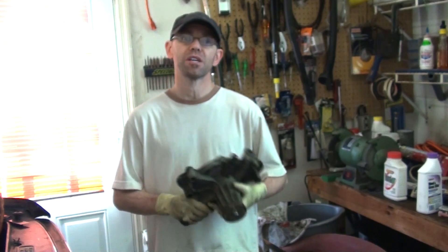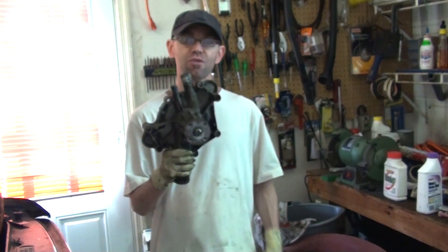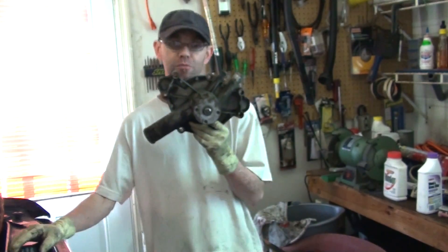Hey guys, it's Brian and today I'm going to give you a couple tips that may be useful when you're replacing a water pump.